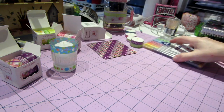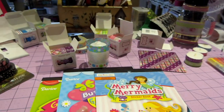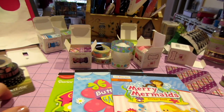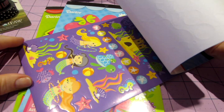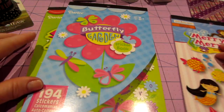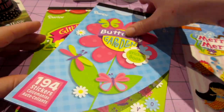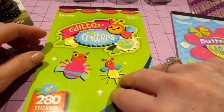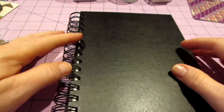These sticker packs were a dollar at Michaels. For a dollar, look at all the stickers you get! I love these summer ones — I'll definitely do a beach page with them. I always love critters, butterflies, and flowers, so you can't go wrong. This one says 'glitter critters' but they're not actually glittery. I'm hoping they'll have holiday sticker packs closer to the holidays, which would be perfect for decorating the holiday days in the planner.